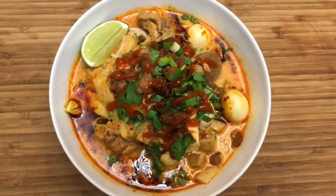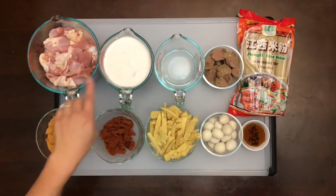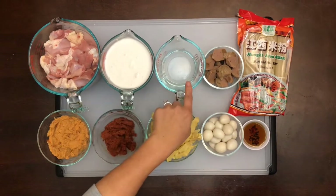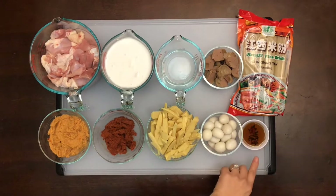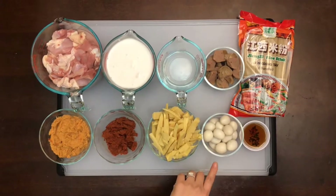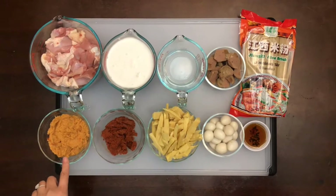Let's begin with the ingredients: chicken drumsticks and thighs, coconut milk, water, beef meatballs, rice noodles, fish sauce, quail eggs, bamboo, red curry paste, and num ya curry paste.